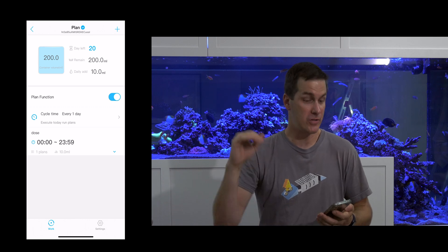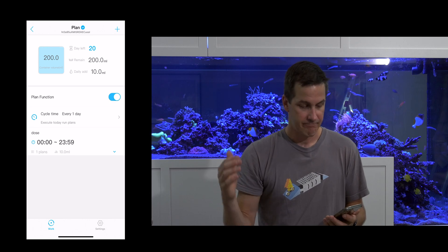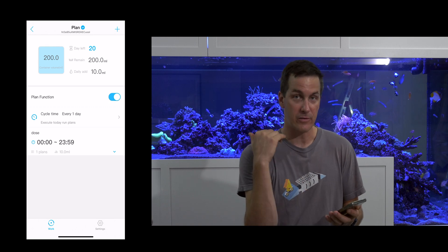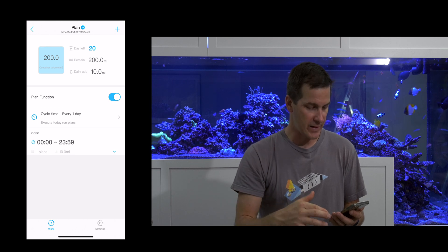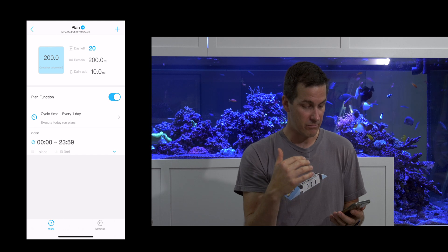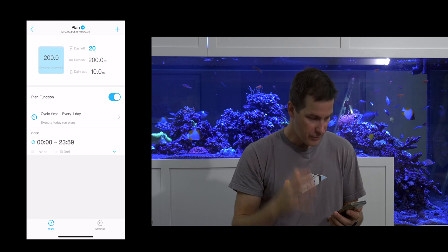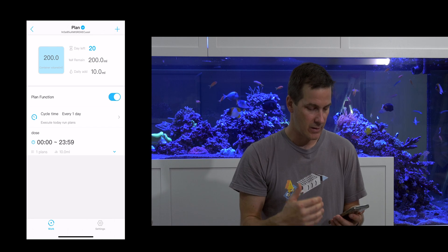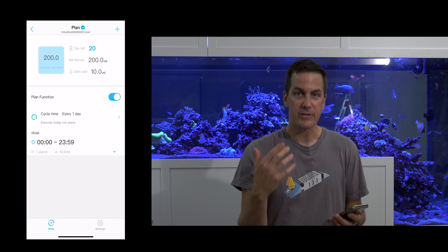To be fair, I'm jumping into this blind — I haven't read an owner's manual or watched any videos. I'm just seeing how intuitive it is straight out of the box. I've clearly set up some dosing, but I wouldn't trust what I've set up enough to dose something major in my tank, like alkalinity. Pretty intuitive, but not entirely clear what it's actually going to do.